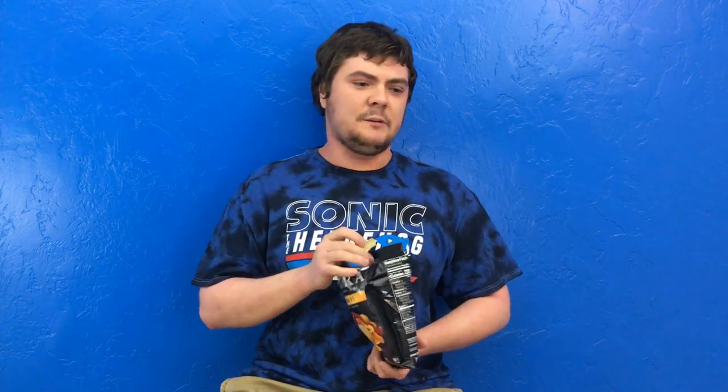Feel free to pick them up if you see them. I can guarantee you'll like at least 50% of what's in here. Have a great day.